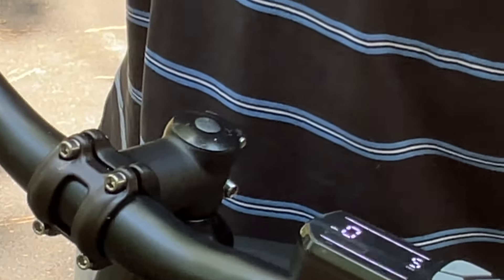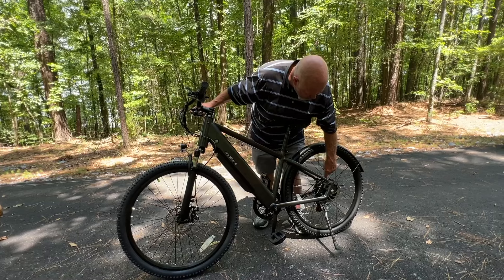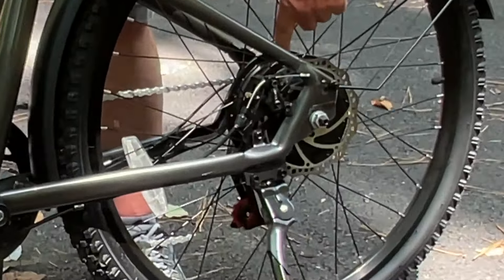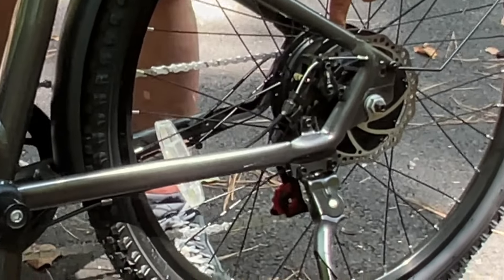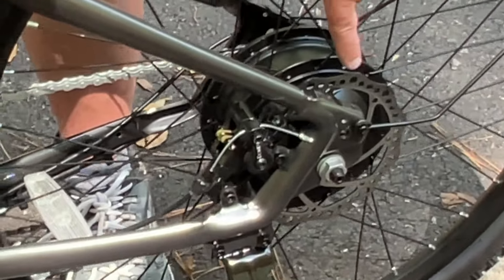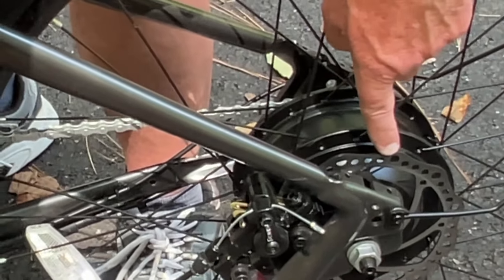You really don't want to ride these bikes in the rain or in the dark though. Your hub motor is right here, and once you've been riding 10, 15, or 20 miles, you don't want to touch that hub motor — it does get pretty warm. That's the rear hub motor.